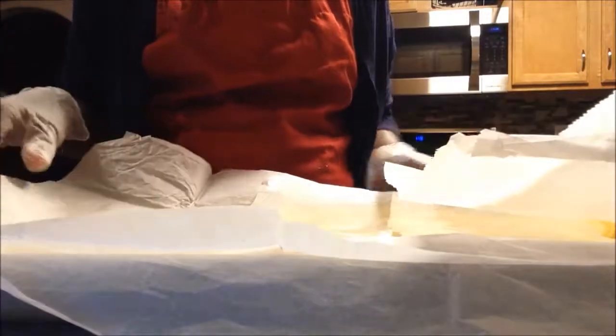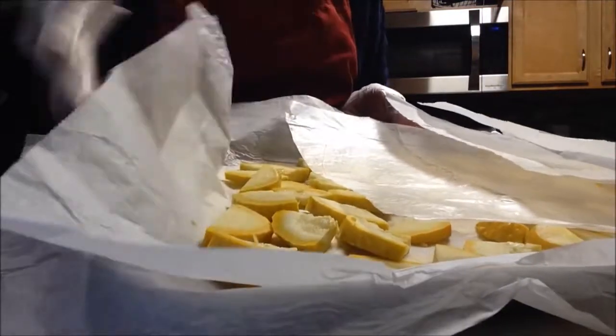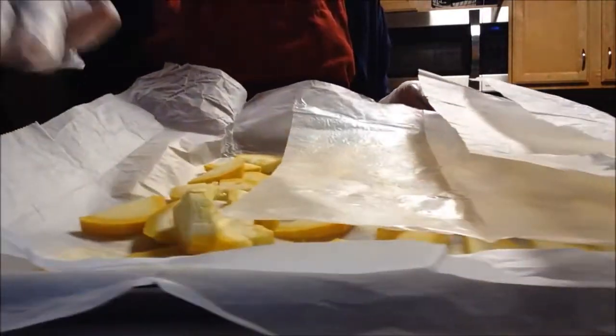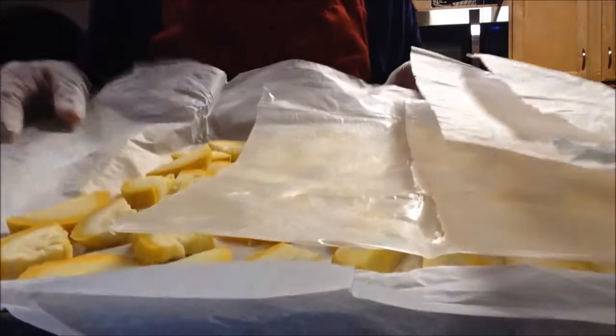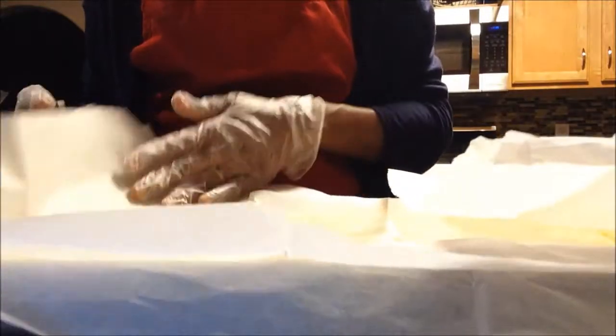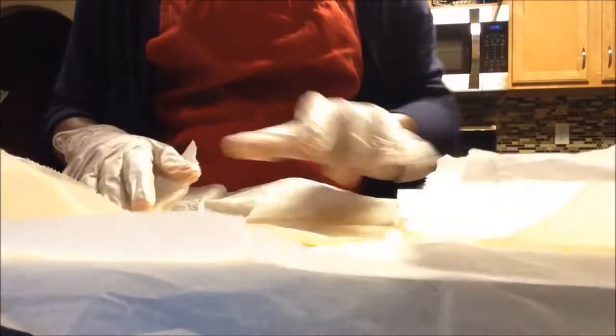So here's what it looks like — the first layer on the bottom and the second layer right on top. All you do is just close it up. I had a small piece of parchment paper right here to cover it.